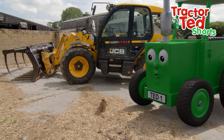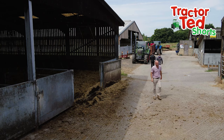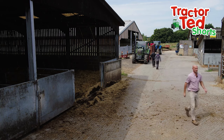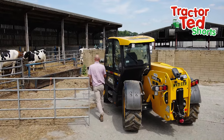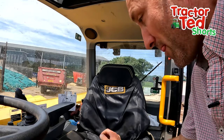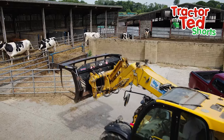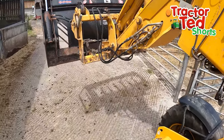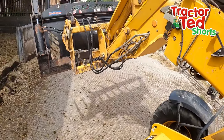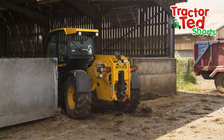Now I need to clean out the barn. Oh, this should be good. Let's watch, Midge. Farmer Tom climbs up into the loader. It has a muck grab on the front. Tractor Ted and Midge watch as Farmer Tom loads all the muck into the trailer.